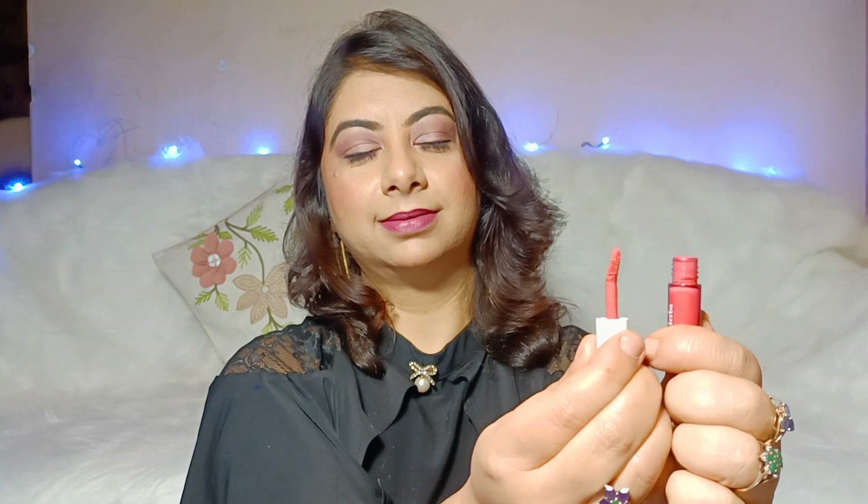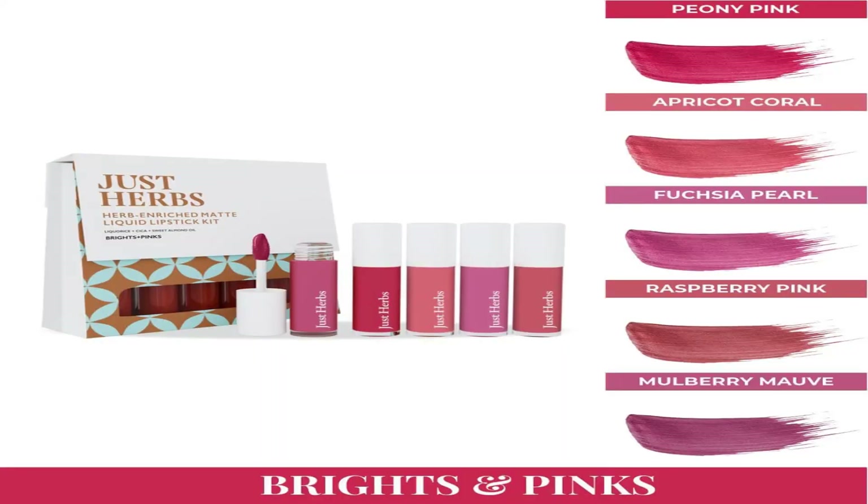Ye ek plastic transparent mini tube mein aati hai, with a doe foot applicator. Mere paas Brights aur Pinks ka set hai, aur mein with and without makeup in ko swatch karungi.